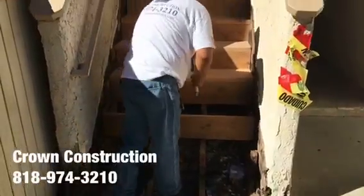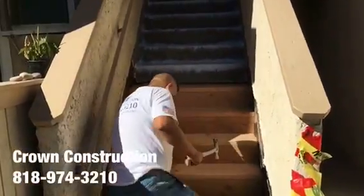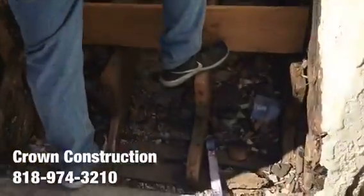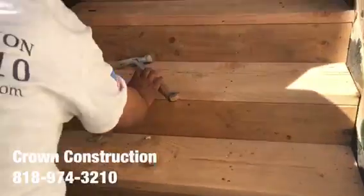Here we go, just continuing here, fixing the steps. This is what it looks like — closer.